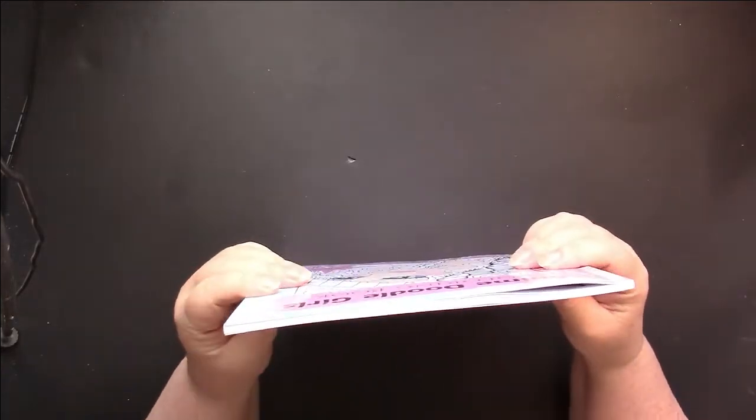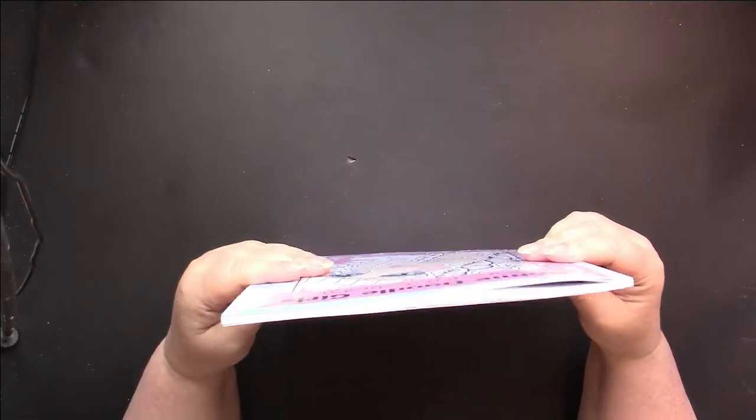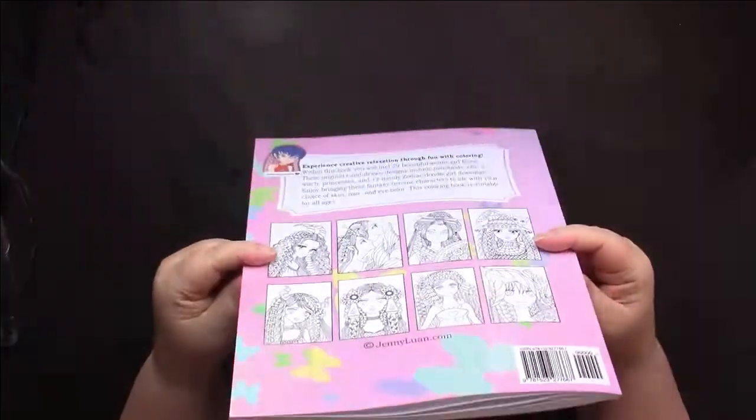This book does not have black paper, so you can see that it does not curl. I should have showed you before I was flipping through the pages.